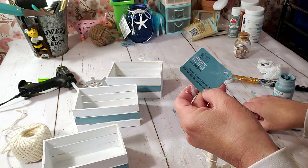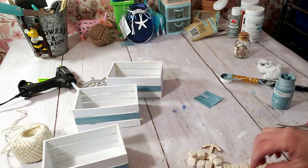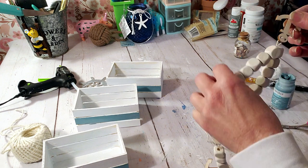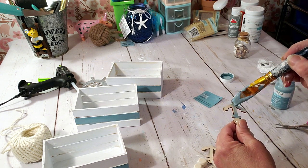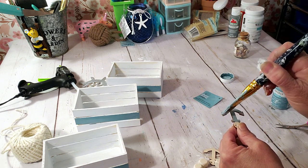I'm going to use this wood bead garland from Dollar Tree — it has three little anchors on it. I'm going to paint those three anchors with the Agave paint and leave the rest of the beads their natural color.